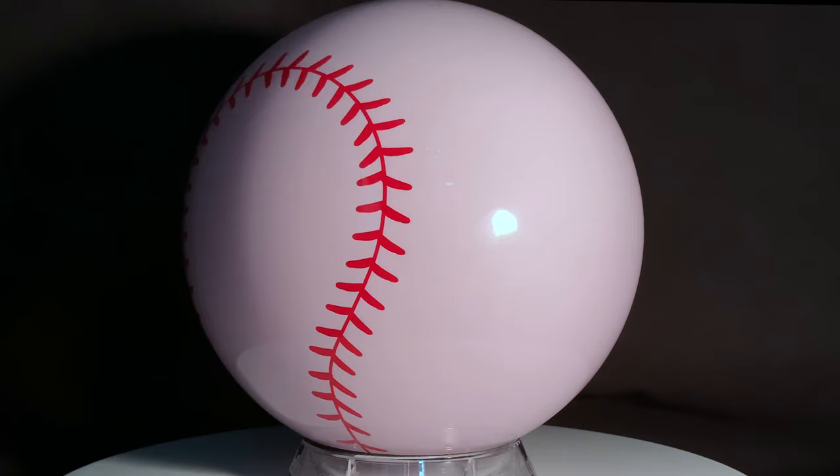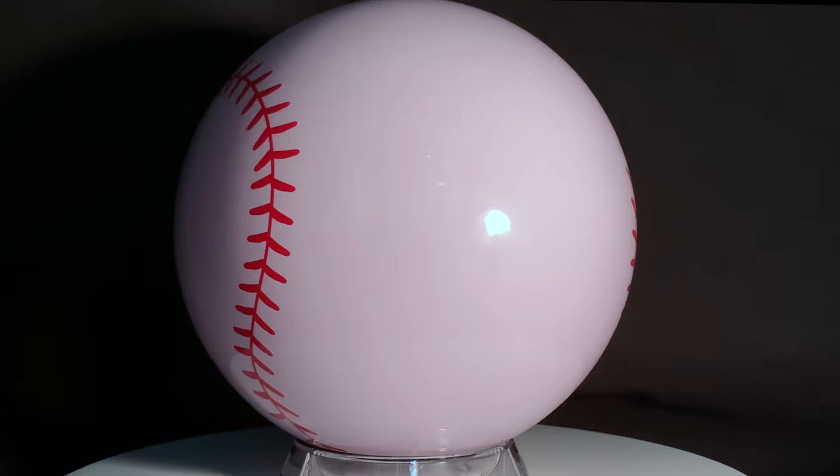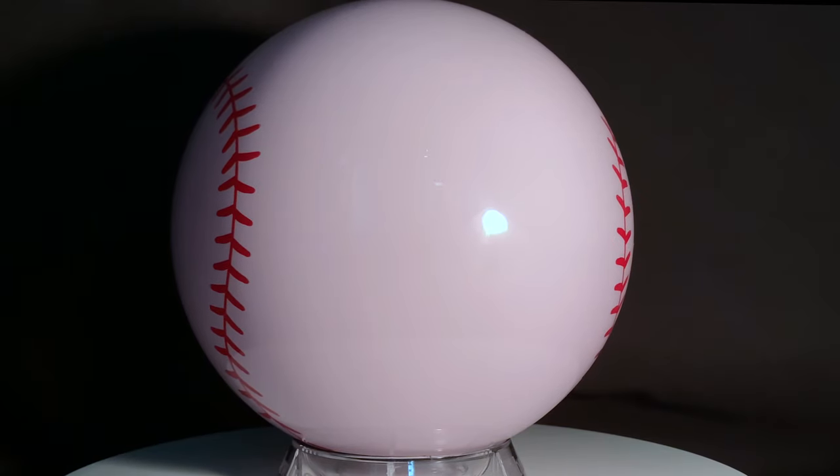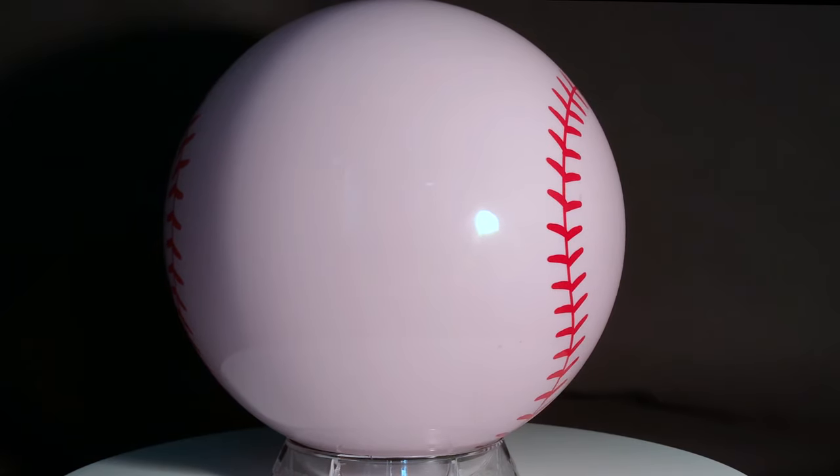The clear cover stock is made from polyester, making this ball perfect as a spare ball or for extremely dry lane conditions. The polyester cover stock is perfectly safe to be polished or resurfaced as needed over time.